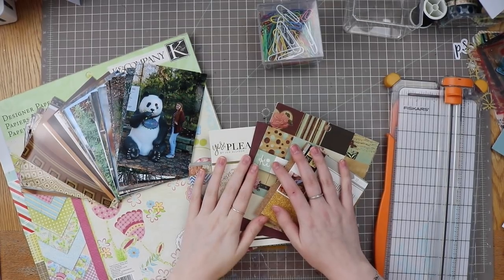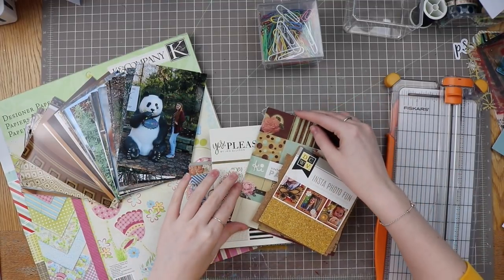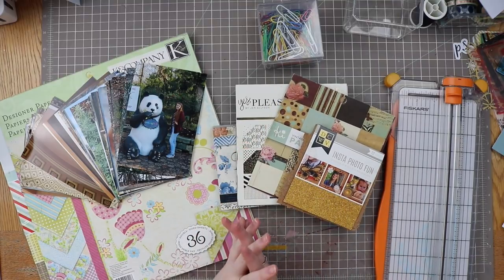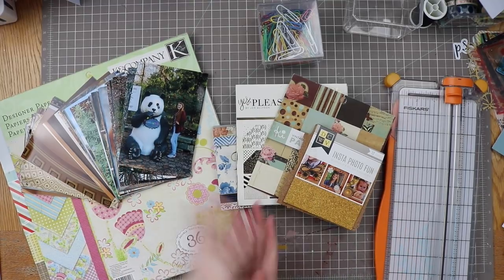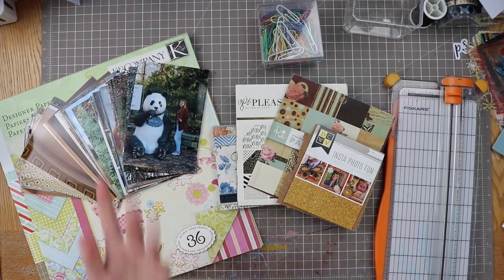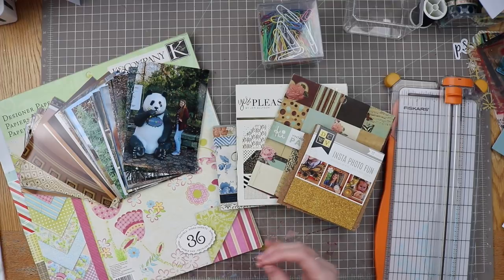Hello everyone, welcome back to my channel. My name is Caitlin from greatflorels.com. Today we are making page kits — this is going to be my kit share for the month. I'm going to continue with my DC photos; I'm on a roll with that album. I'm keeping the kits I already created together along with their embellishments.